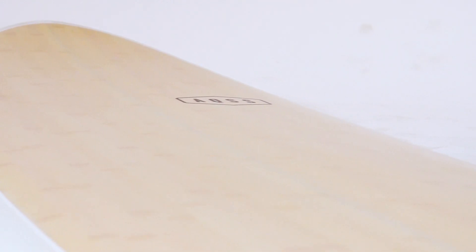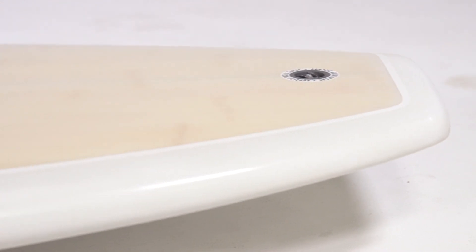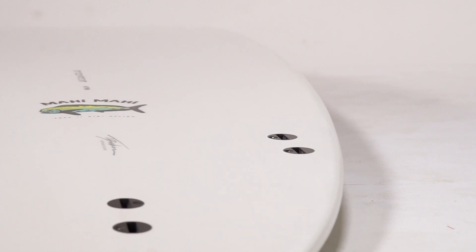It features an EPS foam core for maximum buoyancy and paddle power, with a bamboo reinforced deck, two solid layers of glass, and a modern, visually appealing traditional resin tint.